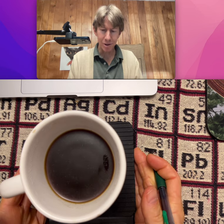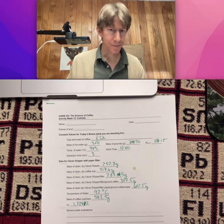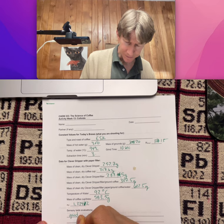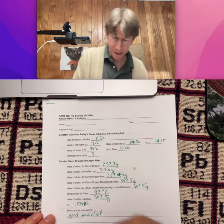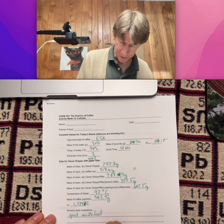So that's the first one. Just to be clear, let me make sure that you've got all the numbers for this brew. Good mouthfeel. That was for the metal filter. Now we're going to do the paper filter.